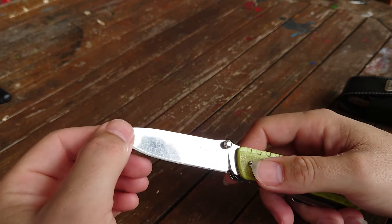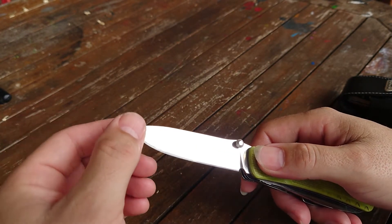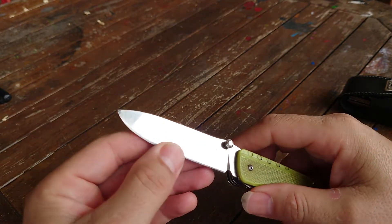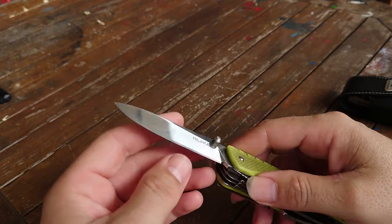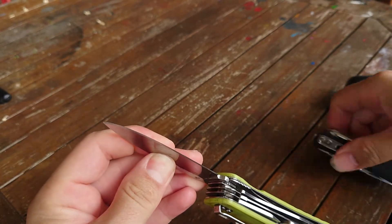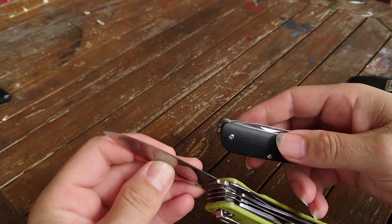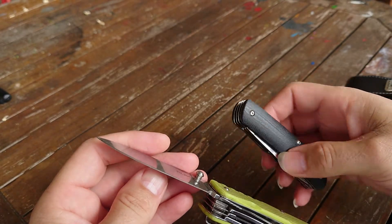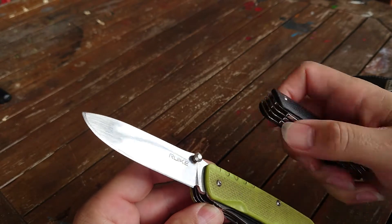It has a decent sized blade. I do wish the blade was a bit longer, but it certainly does the job around the house. I think this is Sandvik C12 stainless steel, and I also have the same steel on my Bokka Tech Tool 8. These are made in the same factory actually, and this is a Bokka Plus - made, I believe, in the Ruike factory.